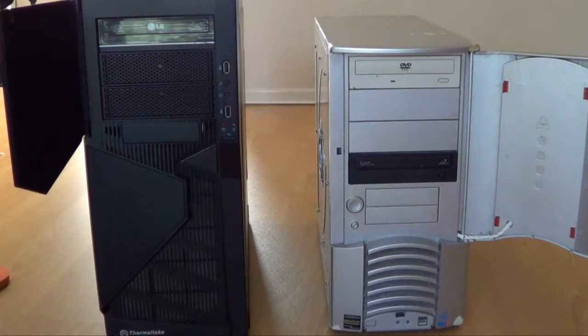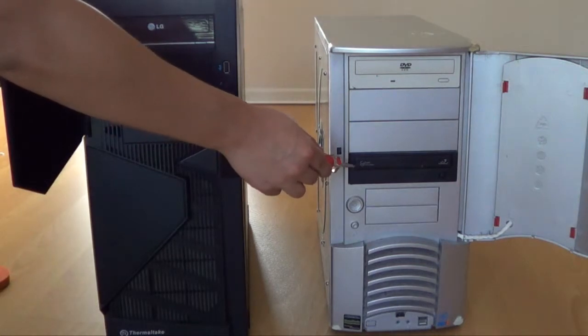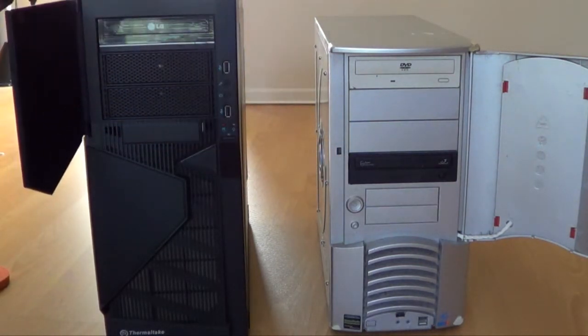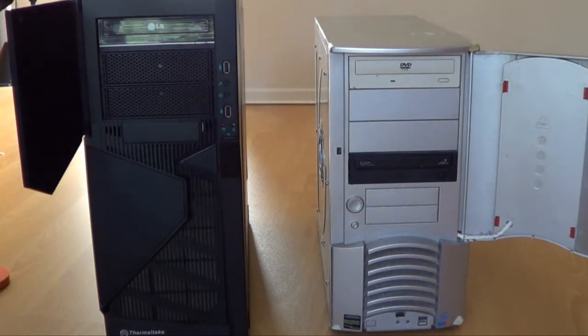In this tutorial we're going to show you how to replace your DVD-ROM drive. I have two computers here — the DVD-ROM on the big black computer is not working, so I want to move the DVD-ROM drive from this computer to that one. Basically I'm going to open up this computer, take out the DVD-ROM drive, then open up the other computer, swap the drives, and close it up.